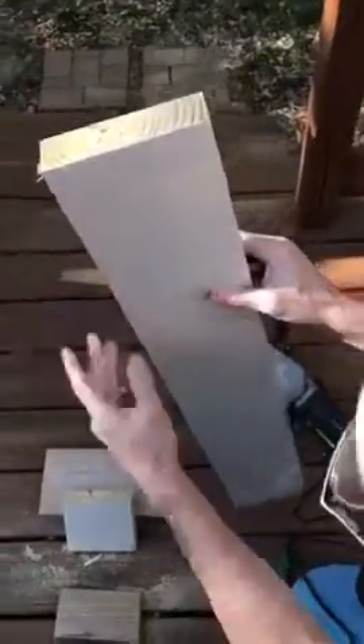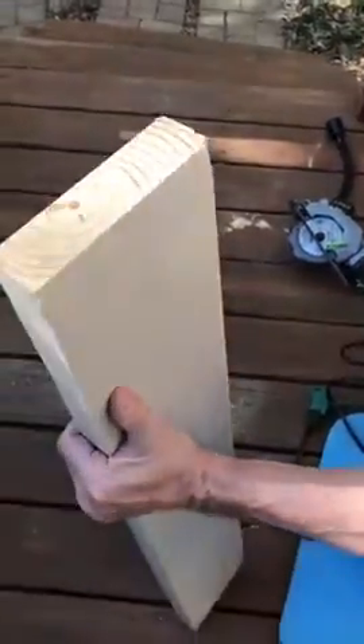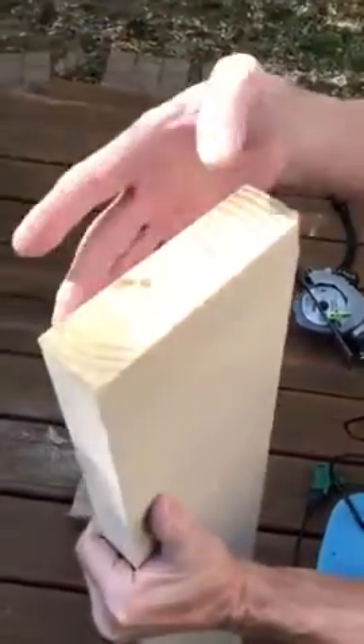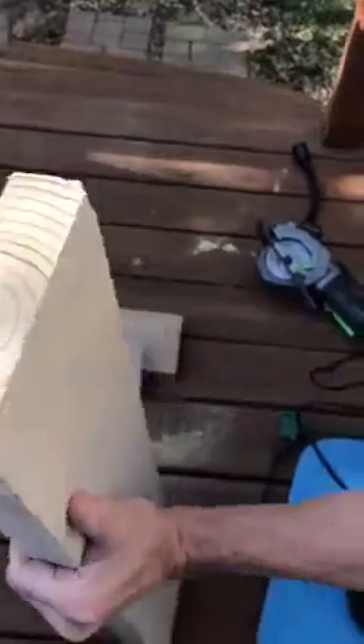Put it on straight and it's a nice even cut. The width is perfect for a two-by-four. This is a two-by-six — perfect cut for depth. That's about the maximum depth you can get out of this.